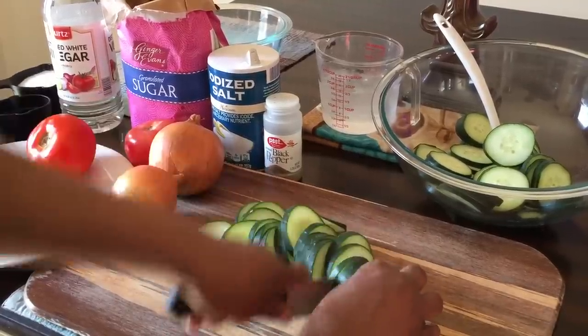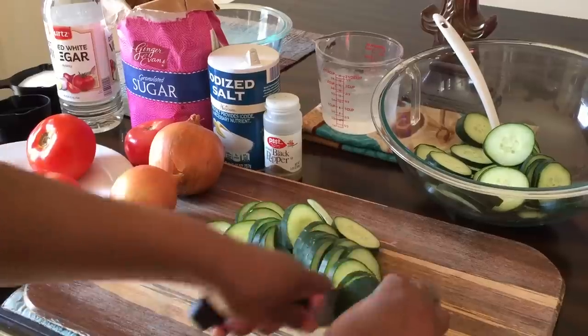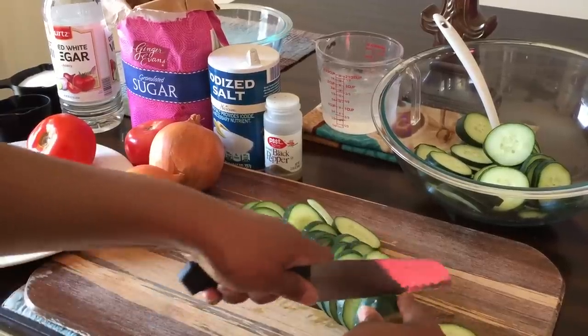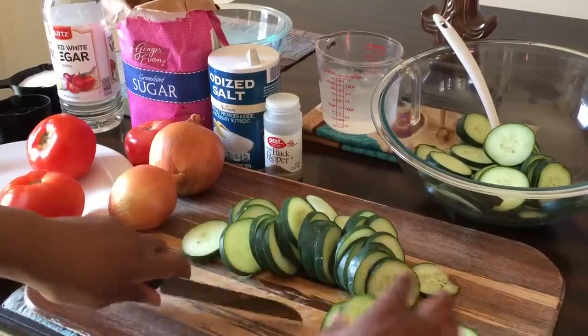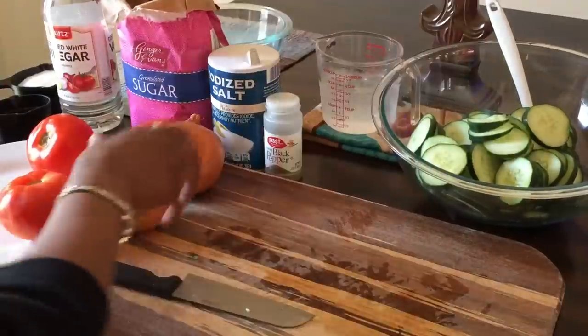Tonight I'm making fried chicken thighs, mashed potatoes, and we're gonna have this refreshing salad to go on the side. Okay, here we go guys. Let's cut that little bit — awesome.